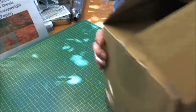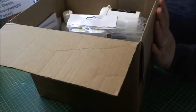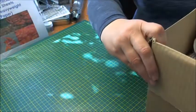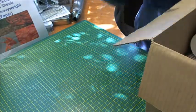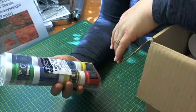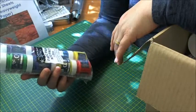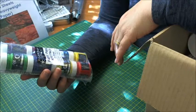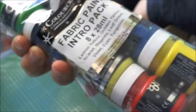So without further ado, this is my box of goodies that I've been sent. I've already opened it and had a peek inside, but I'll take everything out and share it with you. First up, I have a fabric paint introduction pack and there are eight different colours in here: lemon yellow, golden yellow, scarlet, magenta, leaf green, violet, cyan and turquoise.